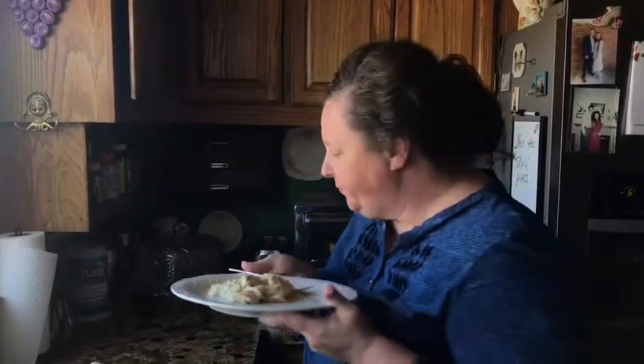Let me have one more bite. Mmm, yes — very delicious. I can't wait for supper time. Thank you for coming along with me today, we'll see you next time!